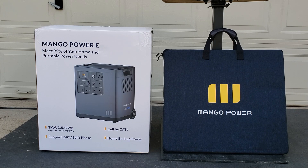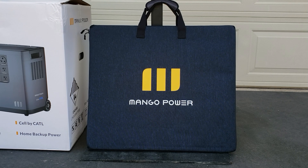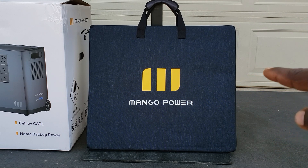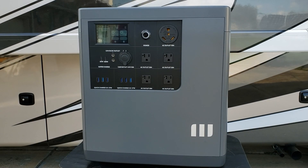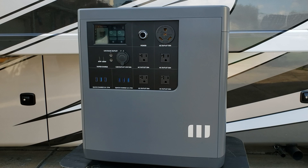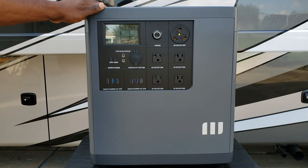We also have the 200-watt Mango Power solar panel. I'm going to show you how it charges using this solar panel. I'll get it out of the box — it comes in a nice traveling case, so if you're walking around or traveling with this you can keep it safe.